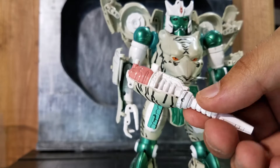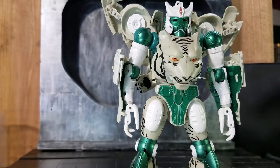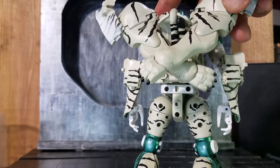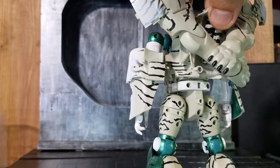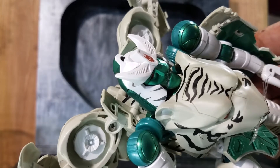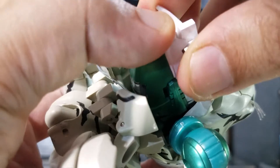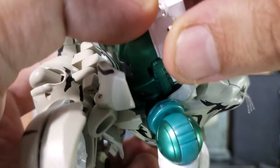The other accessory we have is of course his gun. I wish they had also included his tail gun — I know he didn't use it in the show, but it would be more of a throwback to the original figure, since it still wraps up in robot mode. That would have been a fun accessory to include. Let me try to swap one of his faces and see how easy it is to remove.